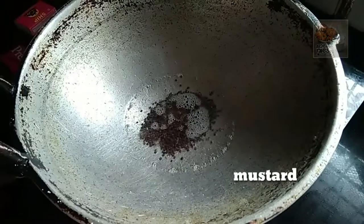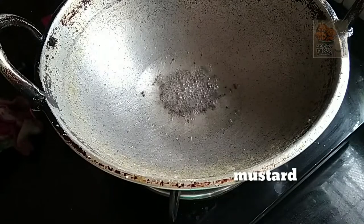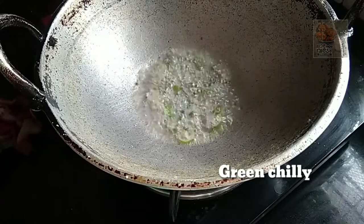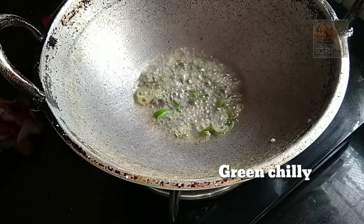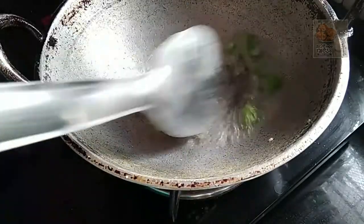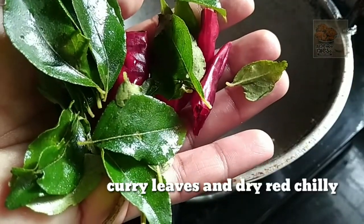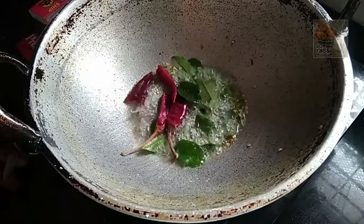Add 3 tsp of the oil. I am going to add some salt in the pan. I will add some salt in the pan.